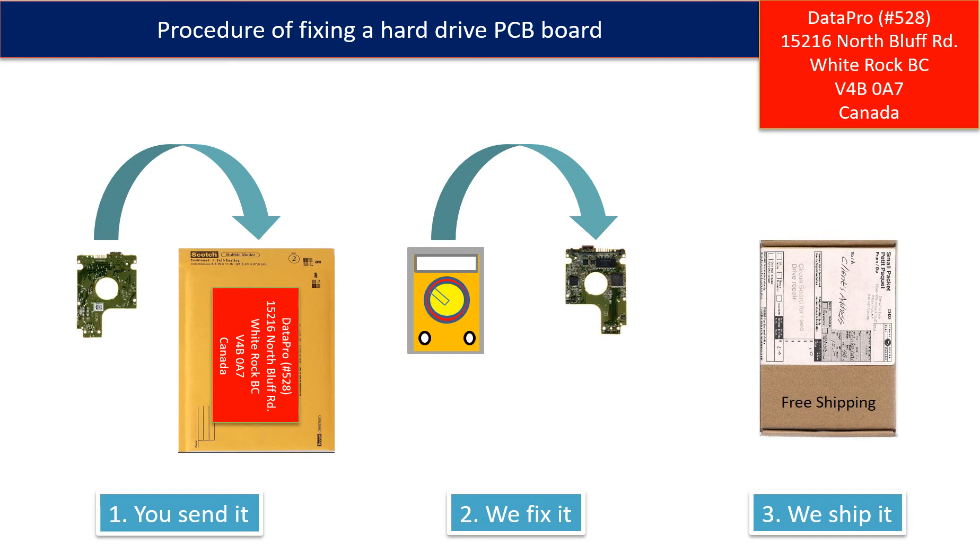This picture illustrates the procedure for fixing a hard drive PCB board. First, the client sends in their PCB board. Second, we fix the PCB board. Third, we ship back the PCB board to the client.